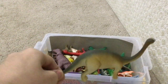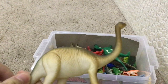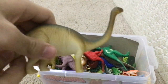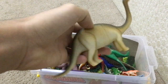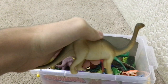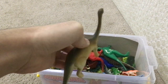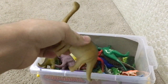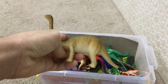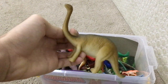Apatosaurus! Look at him. He looks like a Loch Ness monster. These are the magnificent lizards — yes, they are lizards — that walked on Earth before mammals, including humanity. So giant and gigantic.